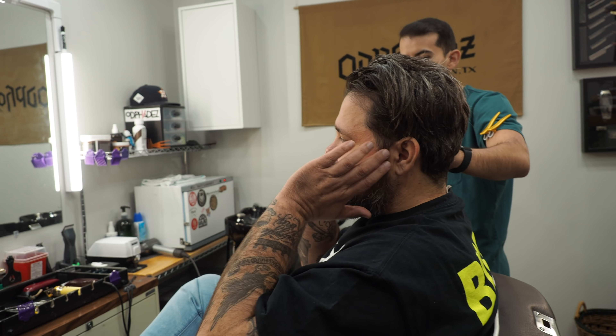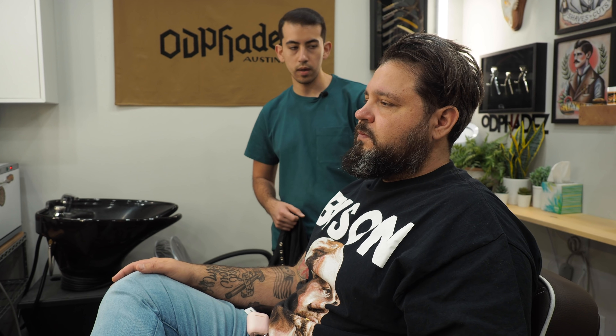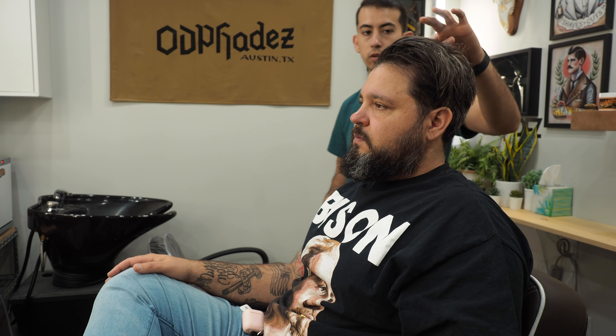What's up Beardbrand? This is Francisco. I have my buddy Josh in the chair today — we're gonna give him a haircut and beard trim.